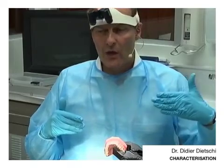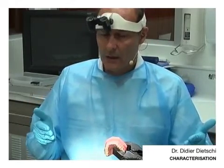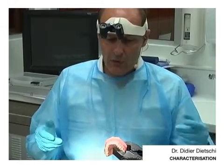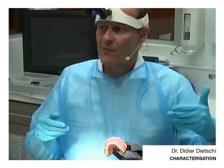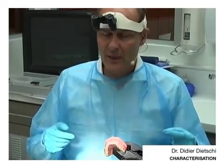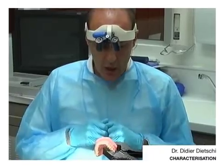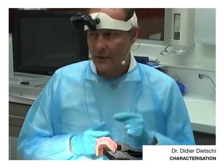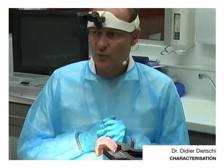So what are the options? Either to go with the classical ceramic porcelain veneer with all possible characterization, or can we go one step further with this technique? And the answer is that with a little bit of experience — and this is more the advanced use of this system — we can do some internal characterization. I would like to show you briefly how we need to proceed.